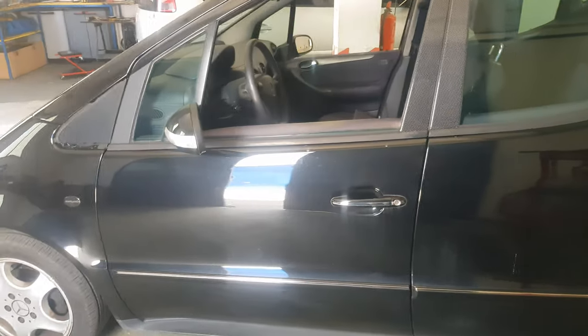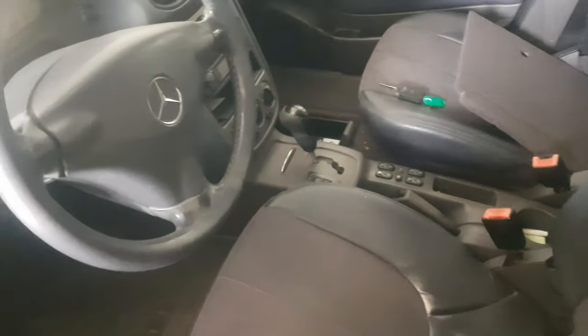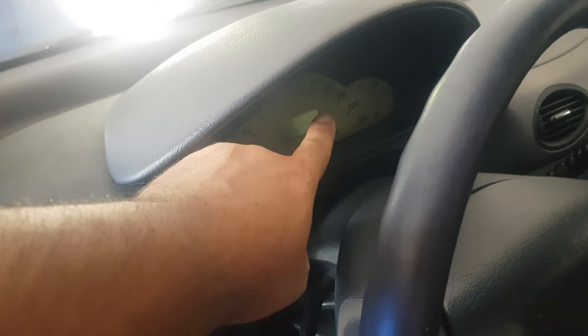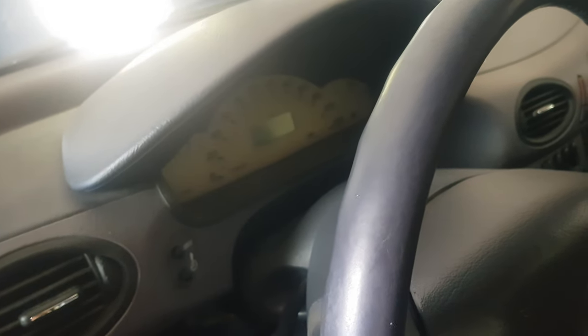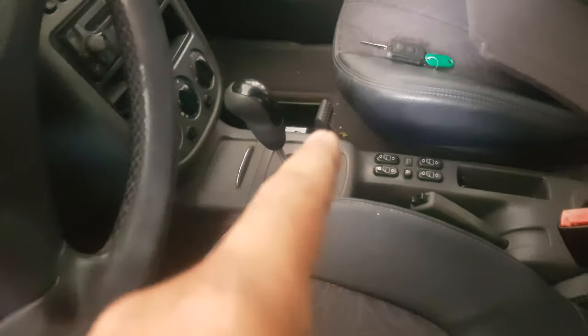Welcome back guys to the channel. Today we have a Mercedes A-Class W168. It's an automatic, and the owner is complaining that sometimes when he leaves the car in the sun, an F shows on the display where it's supposed to show Drive, R, N, or Park. The car goes into safe mode, loses all power, and the only gear that works more or less properly is the reverse gear.